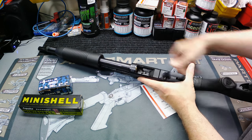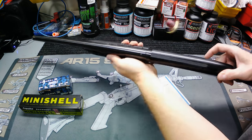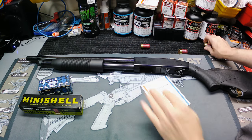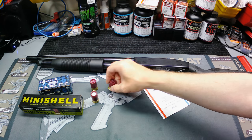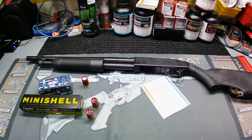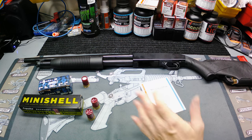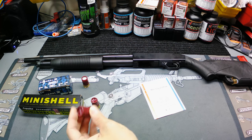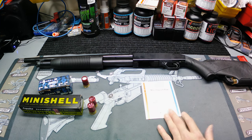The benefit of running these little minis: number one, you get more capacity. This is a five-round standard magazine tube — with mini shells you can fit eight in there. That's a big benefit. They've also got less recoil, so if you've got somebody who's recoil-sensitive, these are a great option for home defense with a shotgun. Don't let the little size fool you — they can definitely still get the job done.